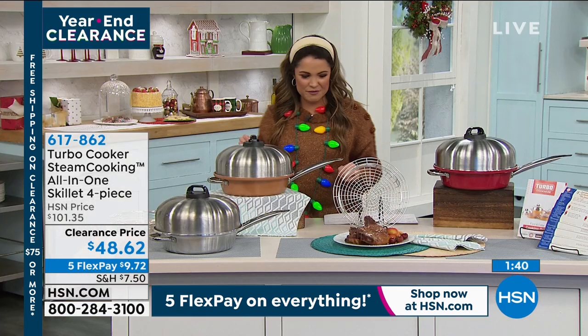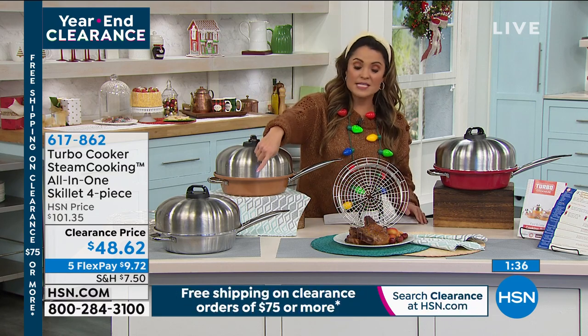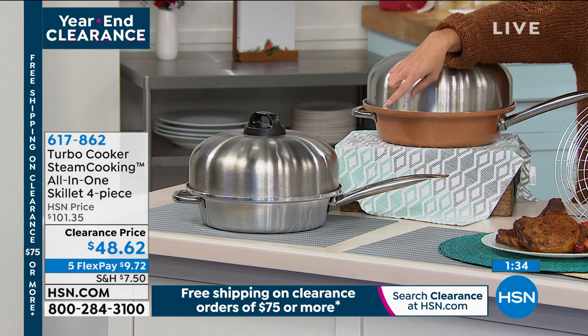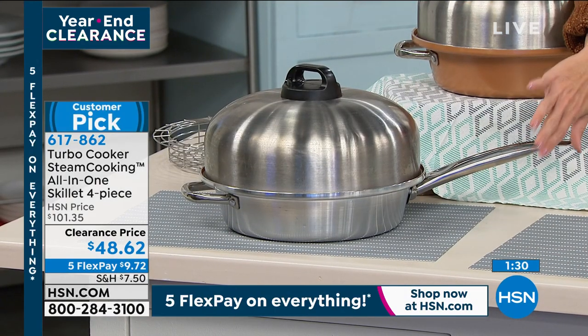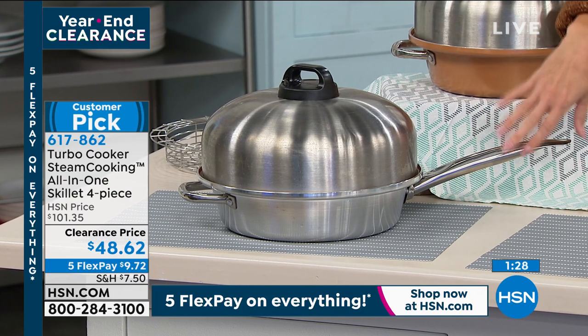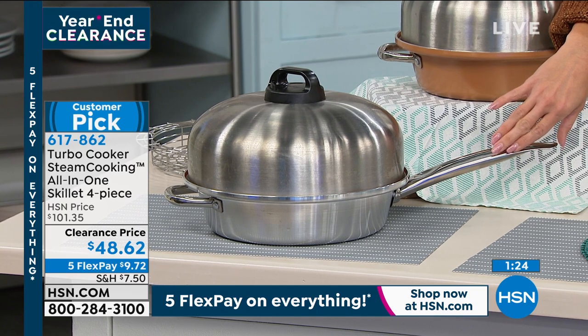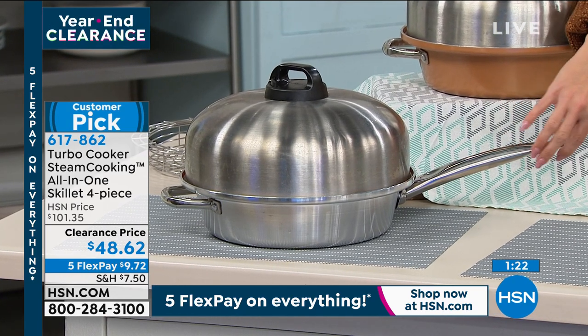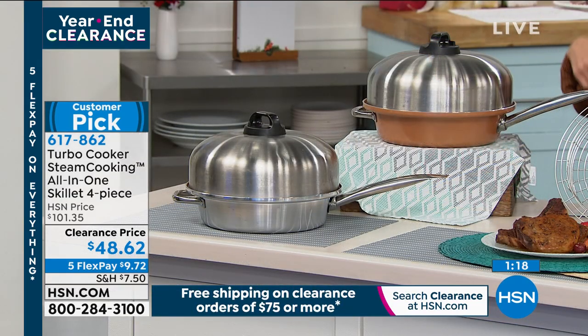Quick update — we're getting busy. This is a major markdown. The stainless is our most popular option and we're down to the final 100. If you want it in the all-stainless finish, don't miss out. This customer pick usually retails at $101.35 — a huge markdown of half off — and you can get it home on a FlexPay of just $9 and change.